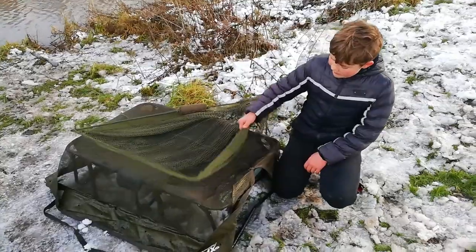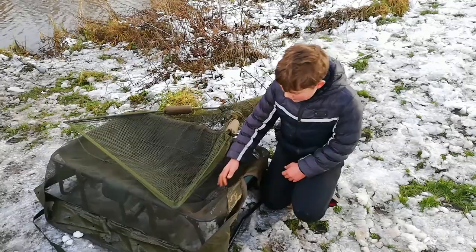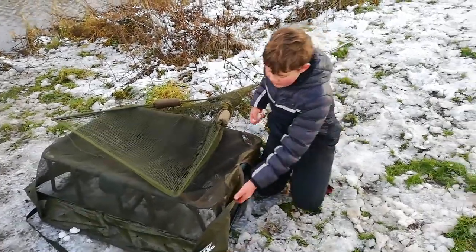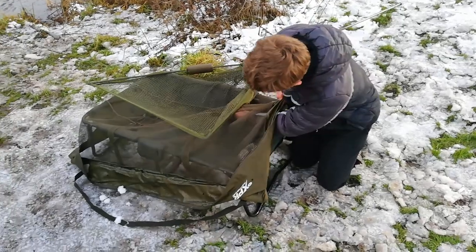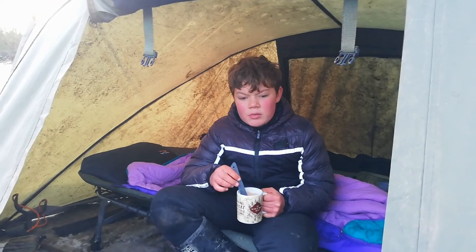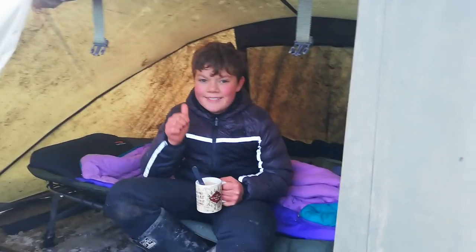Over here we have my net for putting the really big fish in. We have my retainer, in case I catch a fish in the night and I don't want to be sat up all night. And then we've got my cradle underneath to protect the fish — and we also weigh the fish in the retainer. Right now I'm having a brew, I'm waiting for a catch, and I'll see you in the next one. See ya!